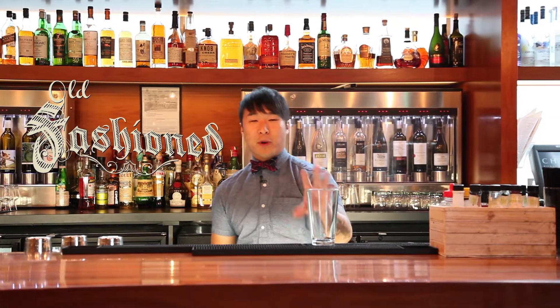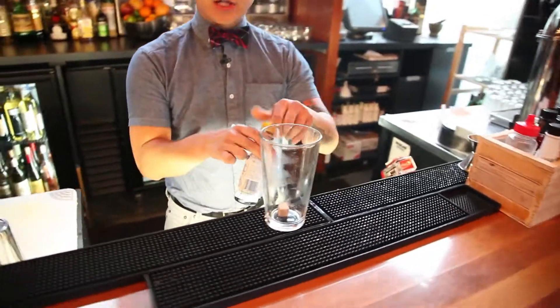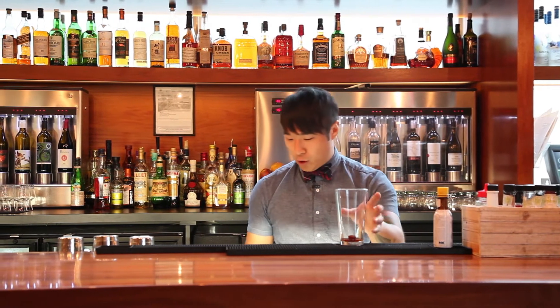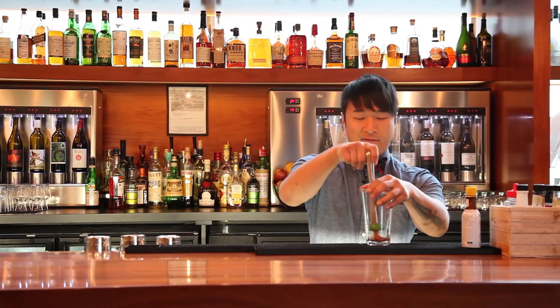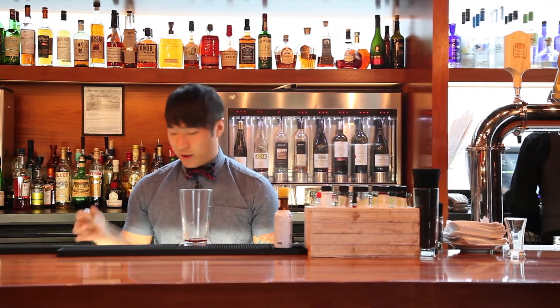We start off with our Boston glass shaker, a raw sugar cube, three dashes of Angostura bitters, a little splash of water, and we'll muddle the sugar cube down. A lot of home stores nowadays have muddlers. I prefer the metal ones — just more sturdy, and less bacteria will hold on to them as well.